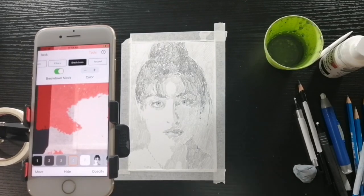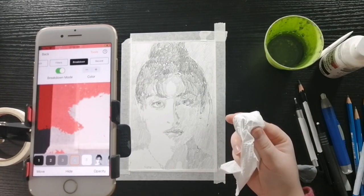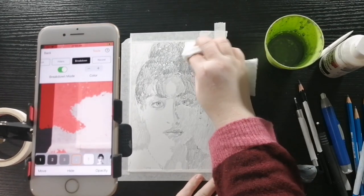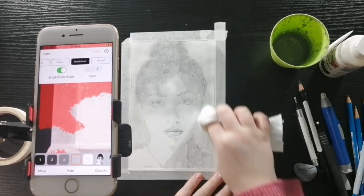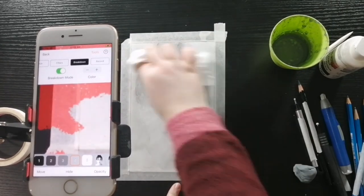So I'm about finished here. Next up I'm going to take some toilet paper — you can use paper towel or whatever. I just find toilet paper is cheaper and it does a good enough job, and I'll blend the whole thing out.